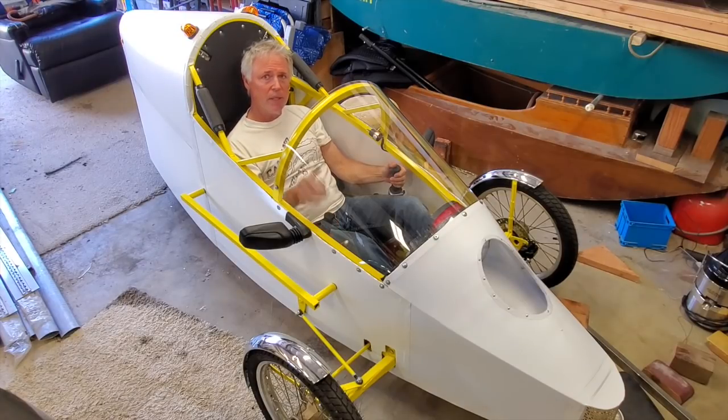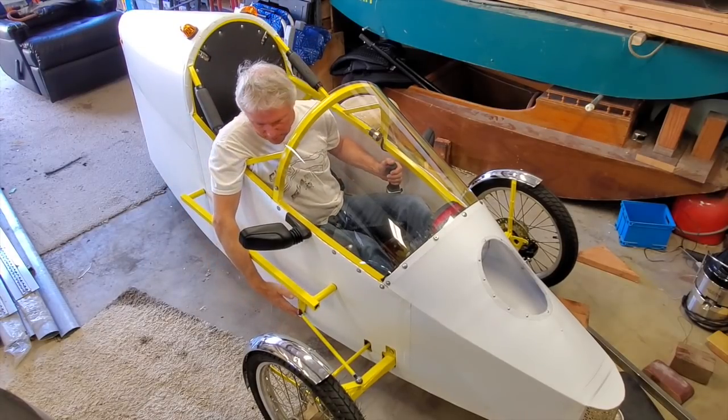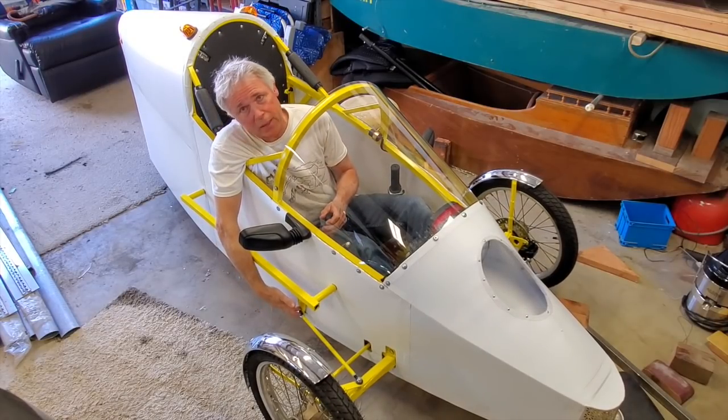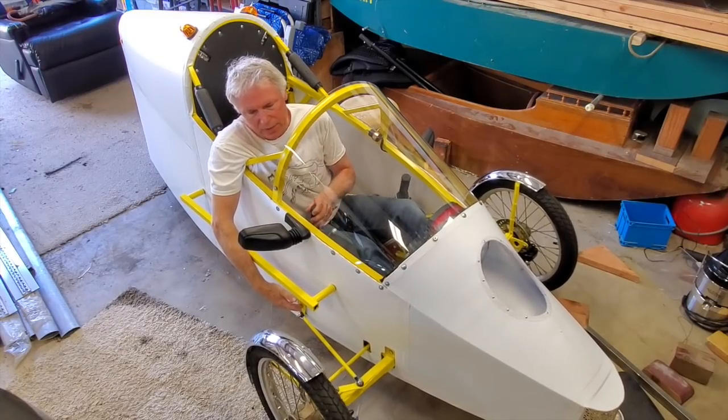I was thinking of maybe lengthening the rear swing arm, but that would take a lot of work. Then I thought maybe I can just go right here, down to my little steering arm, and just bring it up a little more. That'll give a lot more play with this at higher speed.